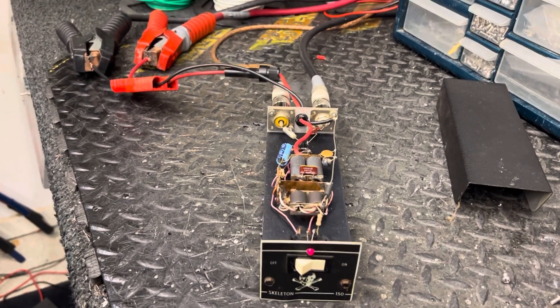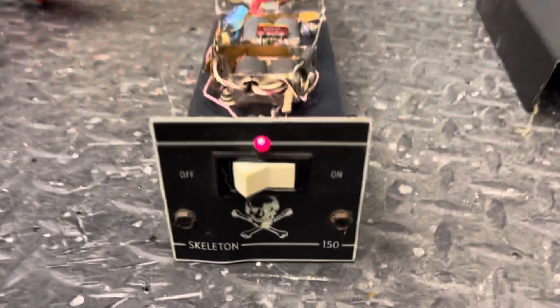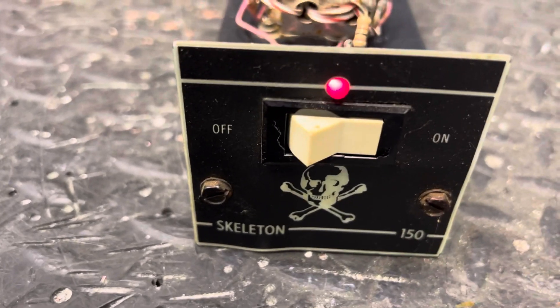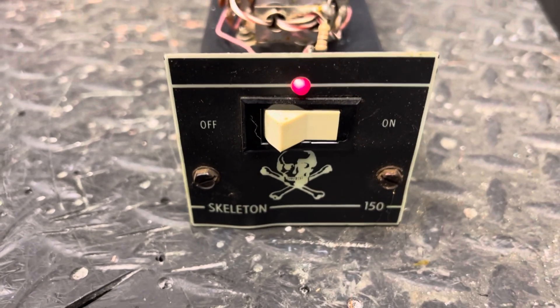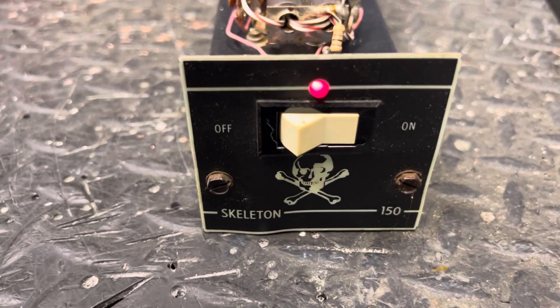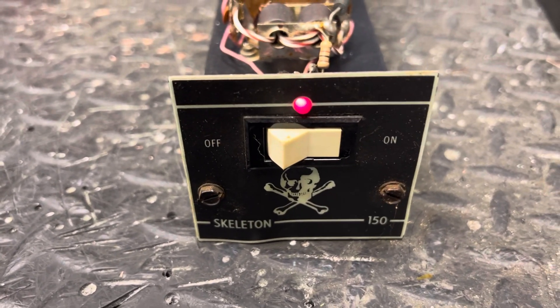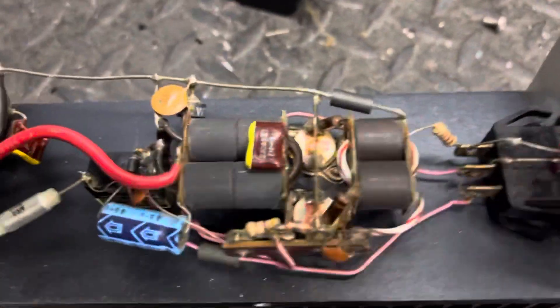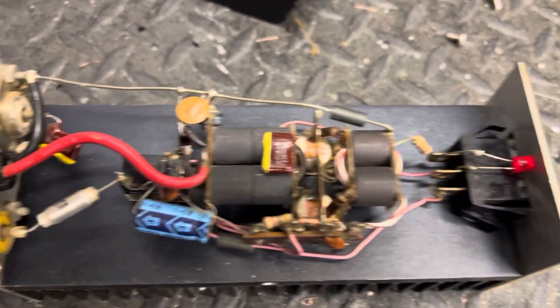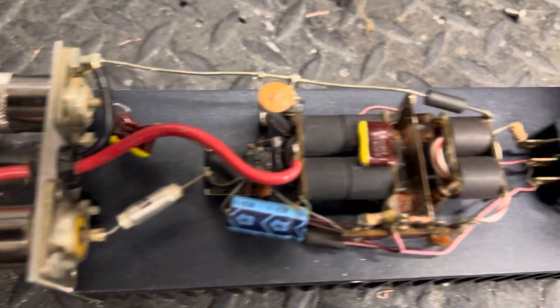Alright guys, we've got a Texas Star Skeleton 150 — this will be for eBay. Take time to like our YouTube, subscribe to our channel, and ring that bell if you got time, appreciate it. Doing a little video of the inside, let's see what it looks like. I want to be real clear what we're selling — put the lid on it.